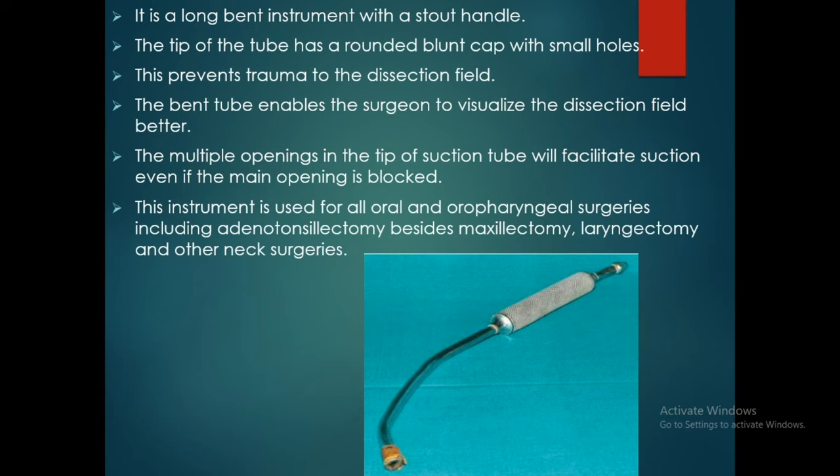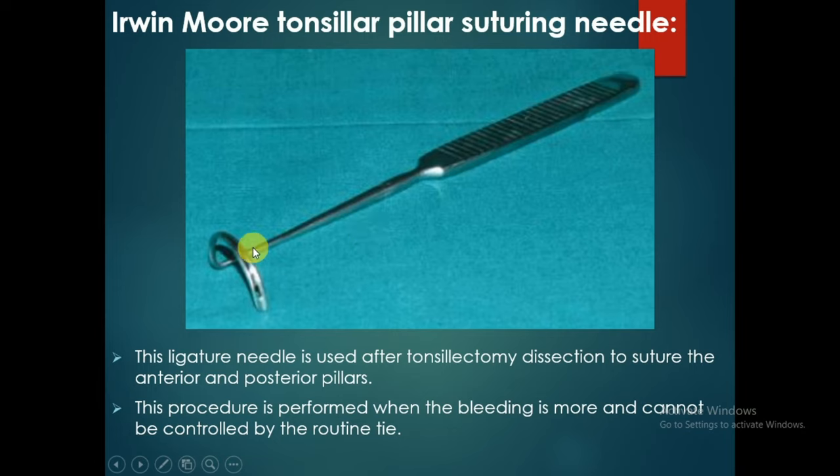The Irwin-Mohr tonsillar pillar suturing needle is used after tonsillectomy dissection to suture the anterior and posterior pillars. This procedure is performed when bleeding is more and cannot be controlled by routine tie.